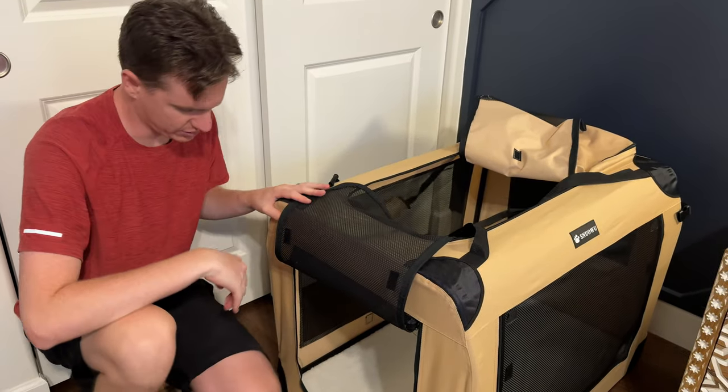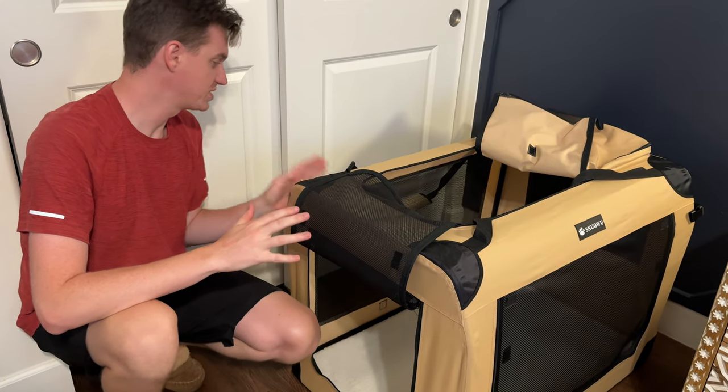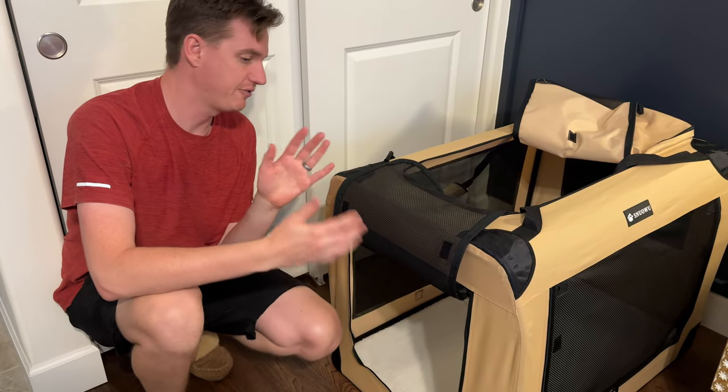There are two carry handles. It fully collapses and folds flat and clips together, so if you need to store it, it's a really great option. It can be used indoors, outdoors, and for travel.